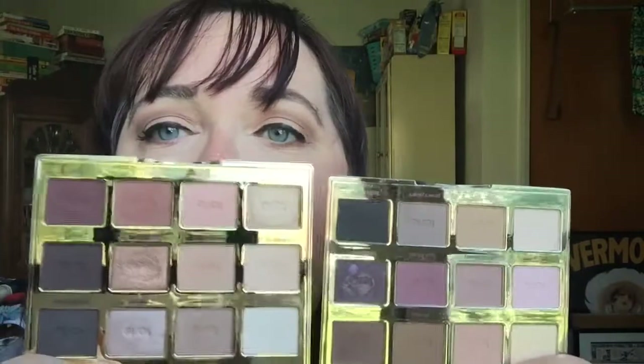I think they're both worth purchasing. I'm super happy with how the Tartlet in Bloom has been performing over the last few days. If you have any more questions, let me know.